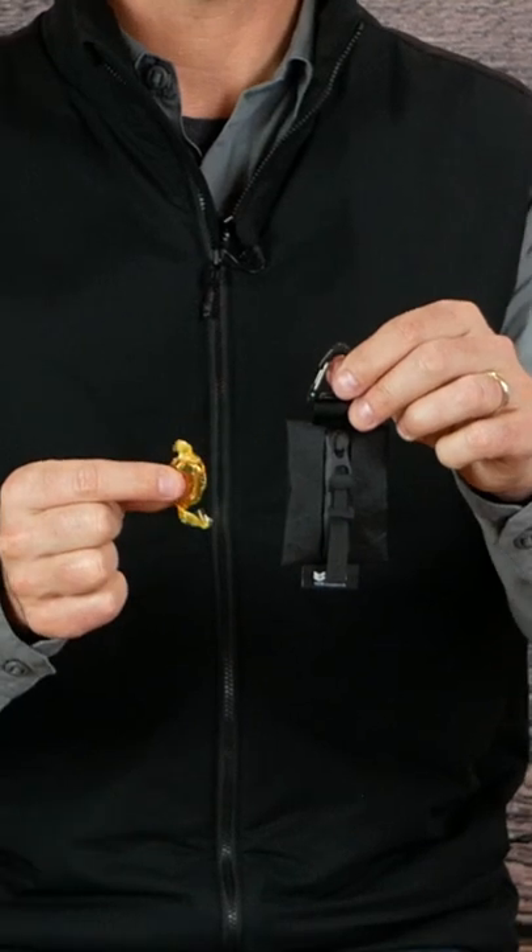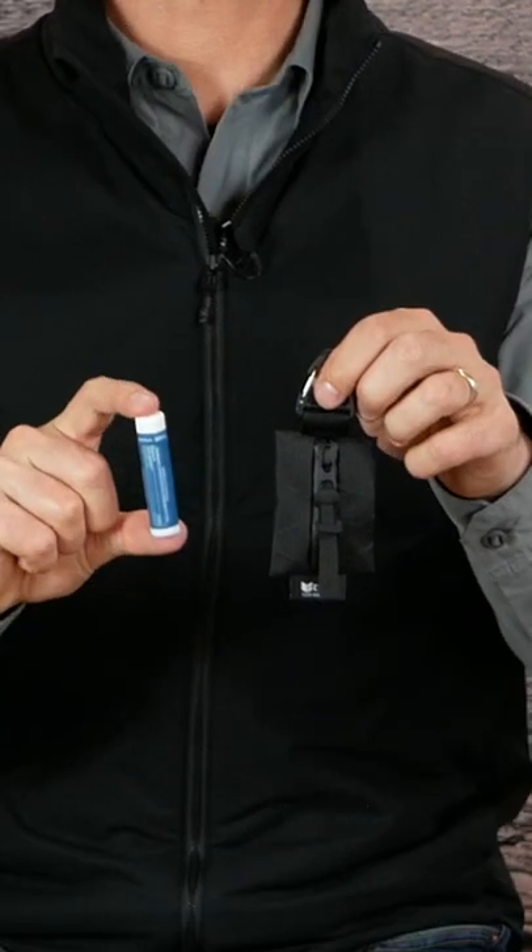It'll fit some matches, a piece of candy, a penny, just barely fit some chapstick, and it'll fit my James Brand Elko — let me put this in here. There you go. You could fit an AirTag in here and then easily clip it onto whatever bag you're taking with you.